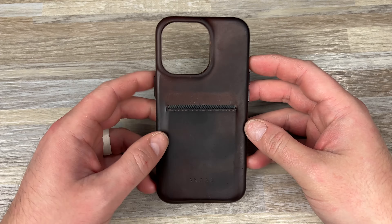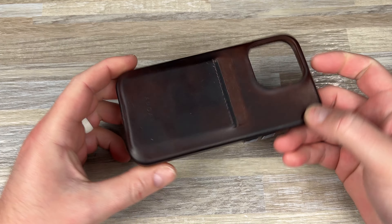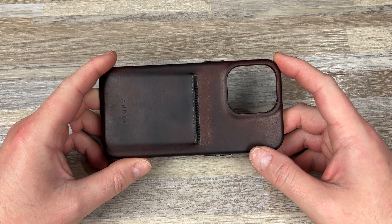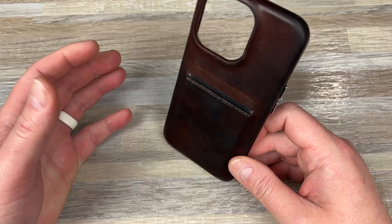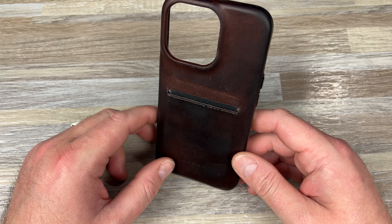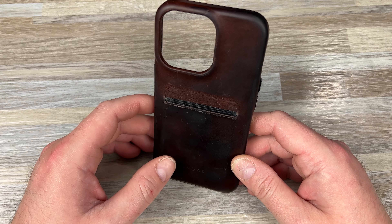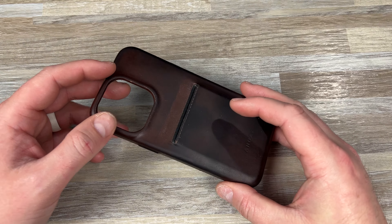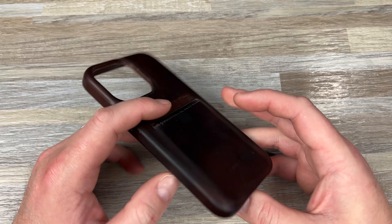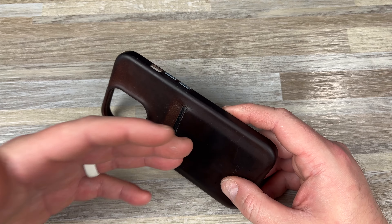I originally got this when I got my iPhone 13. I was looking for a new case because I like the wallet cases or card slot cases, mainly because I just don't do wallets. I don't carry a wallet. Even now I'm about to jump on a plane to Blade West tonight, and I basically just keep two cards in it — that's what it holds.